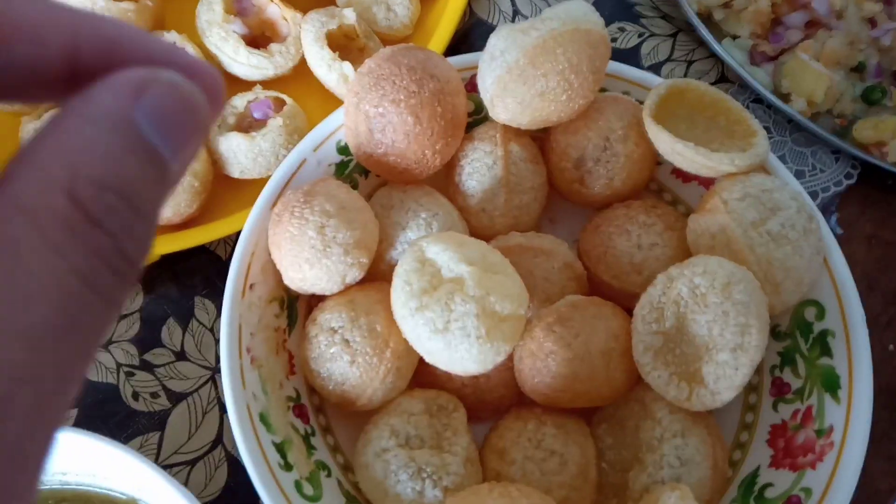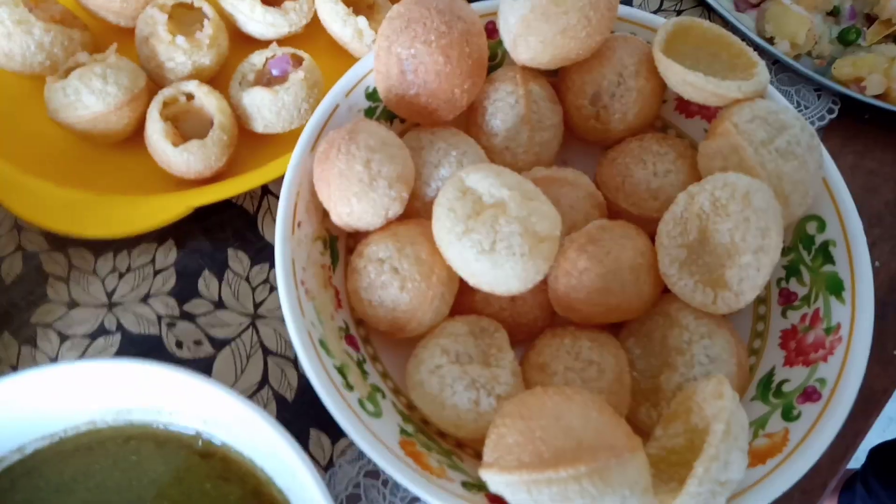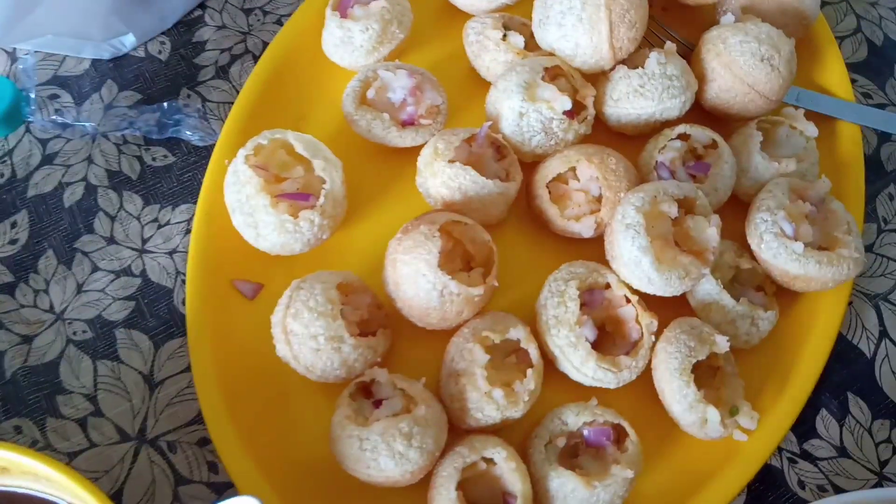This is a warm water. It is crispy and crunchy. We have served it with potatoes. Now I will show you how to taste it in a few moments. So this is ready — with pudding and chutney.